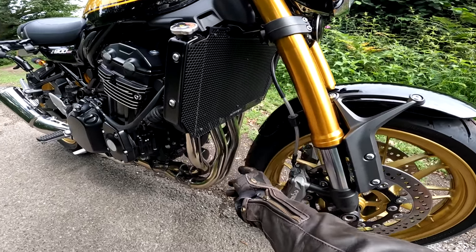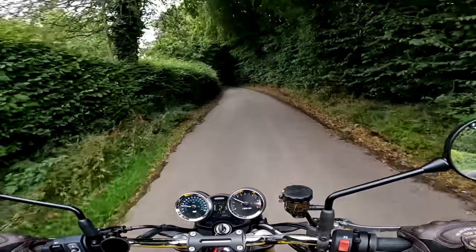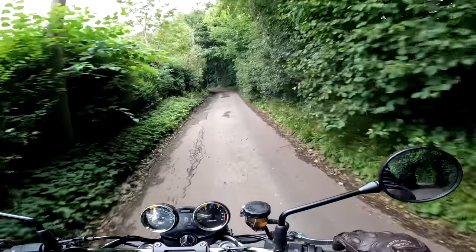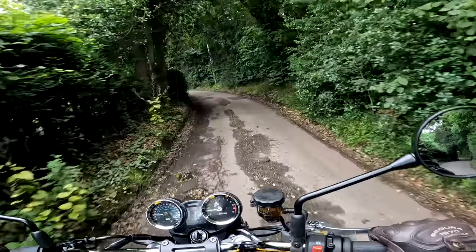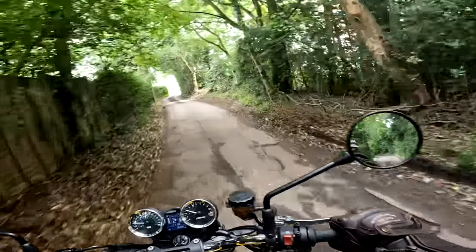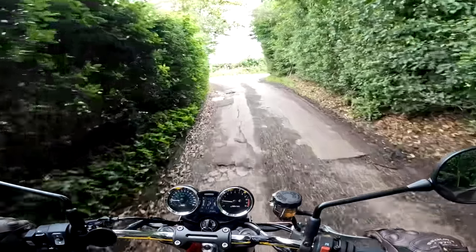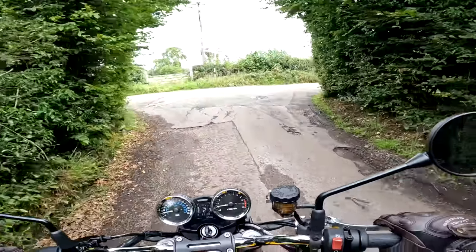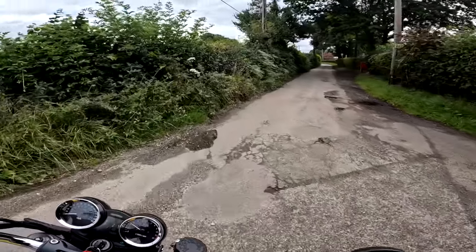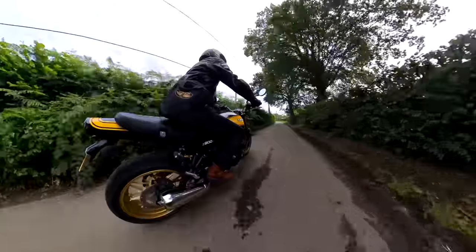The radiator guard went on first thing, just because so many people said I should do that. The other mod so many people recommended — and I was going to do anyway — is to fit some fender extenders, both front and back. I don't really like the looks of long mudguards on bikes, but in the case of this bike where those header pipes are so exposed to all the crud, I thought it was worth at least getting a fender extender on the front, and while I'm at it might as well do the back as well. I've got a couple of those on order and those will be fitted in the next couple of days, and then I won't be so worried about riding in the rain.